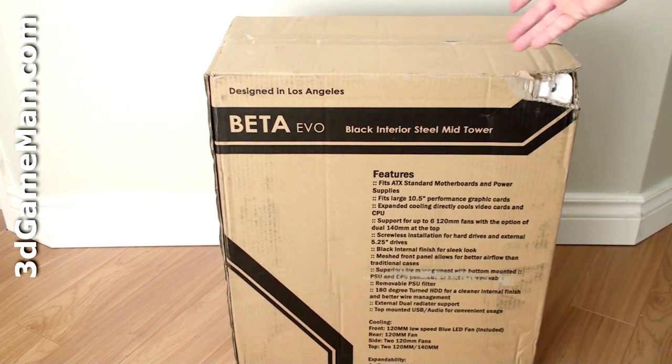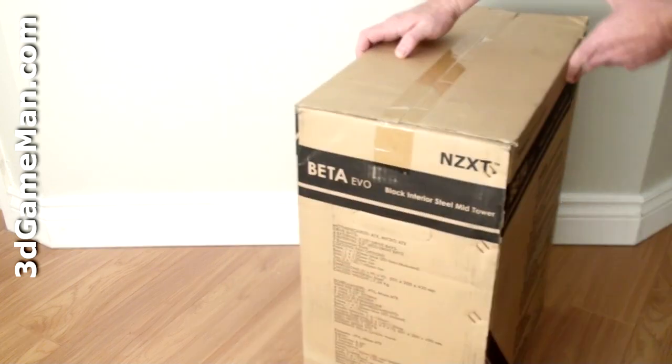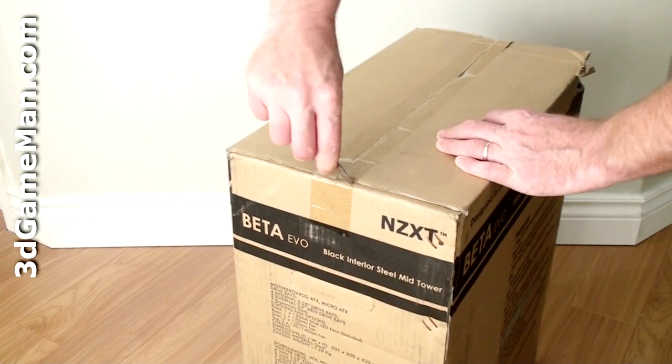The box itself looks very budget, and the case is budget, so it's fitting. There are no pictures of the case on the box, but there are lots of features and specifications. Remember when opening up any box not to cut too deep, because you could damage the product inside.